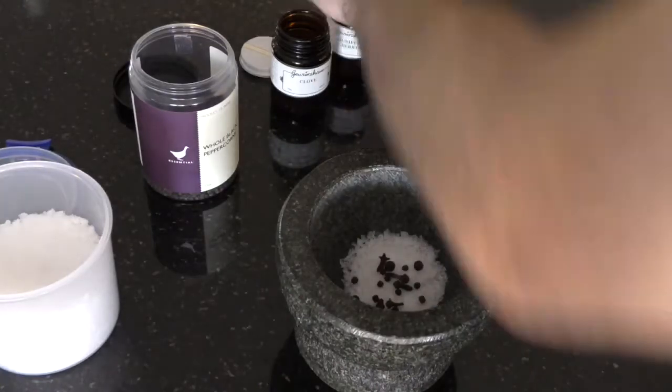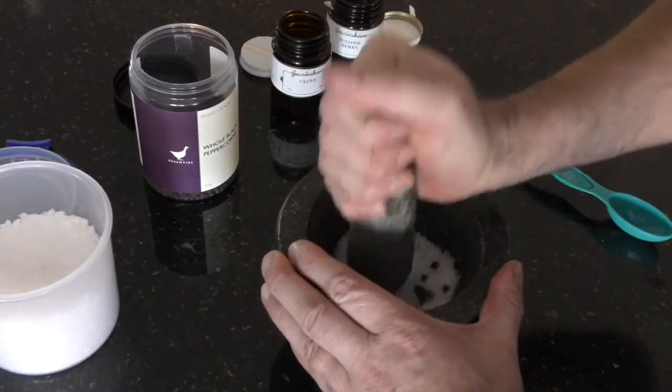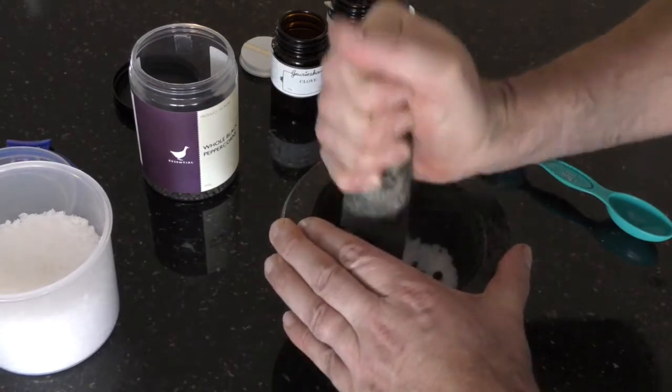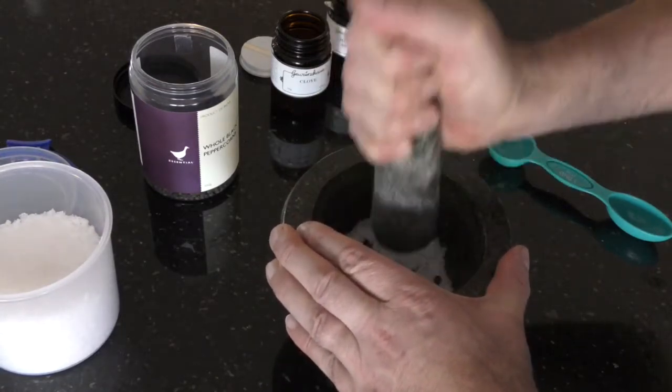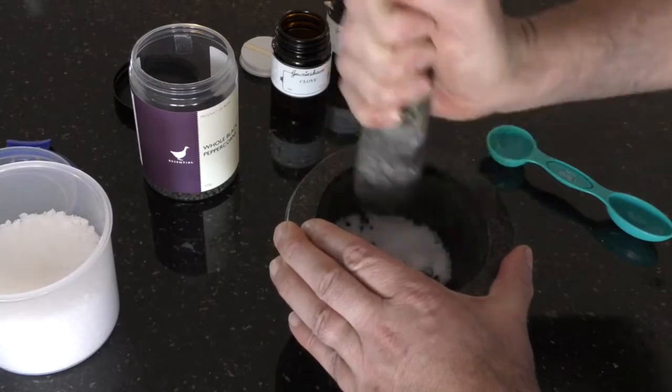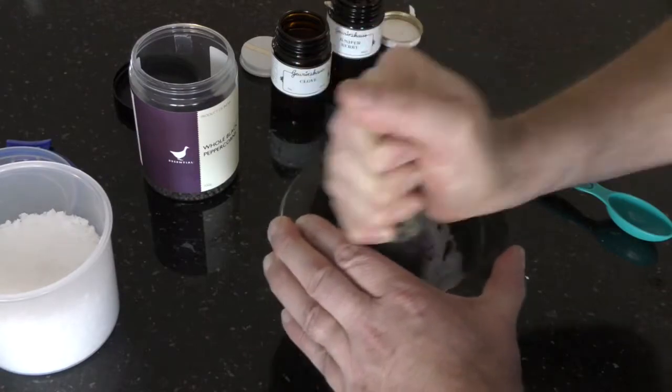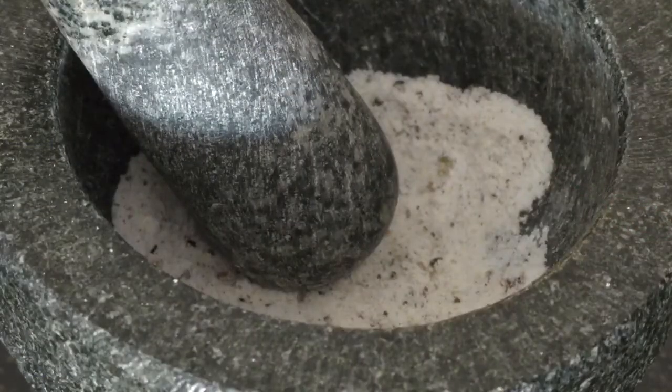We're going to give that a bit of a smash to flavour the salt. This will be used to go onto the skin of the pork hock. That's it all ground up — it's a shame we haven't got Smell-O-Vision because you can really smell the cloves. It smells really, really good. Next I'm going to put the pork hock through some boiling water to dry the skin off.